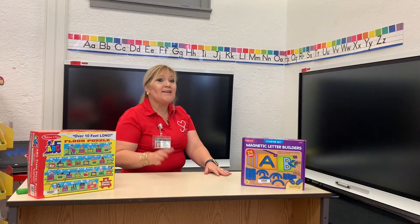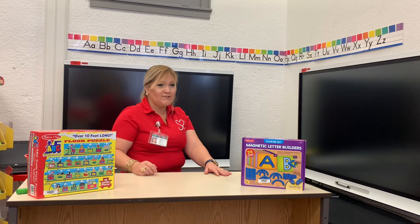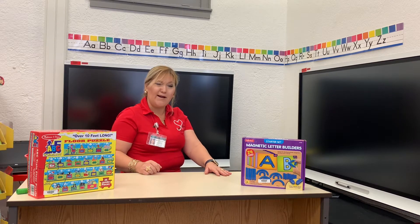Good job! Could you do it with your mom? Now that we've finished our alphabet, do you know how many letters we have in the alphabet? Ask mom — maybe she knows and can help you.